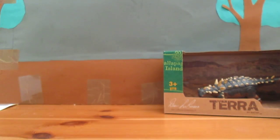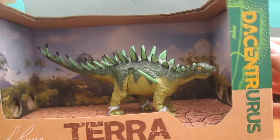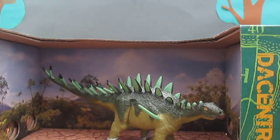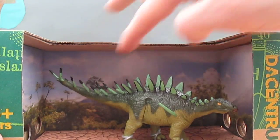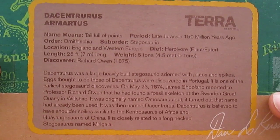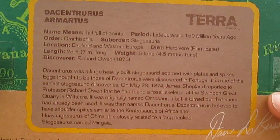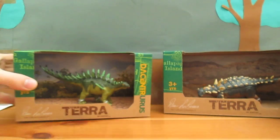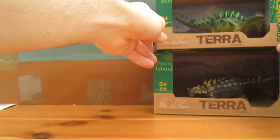Next up we have a British dinosaur, the Dacentrus. Very, very nice. Love the detail of the spikes — look at that, beautiful. And on the back, if you want to pause it again, you can read that.